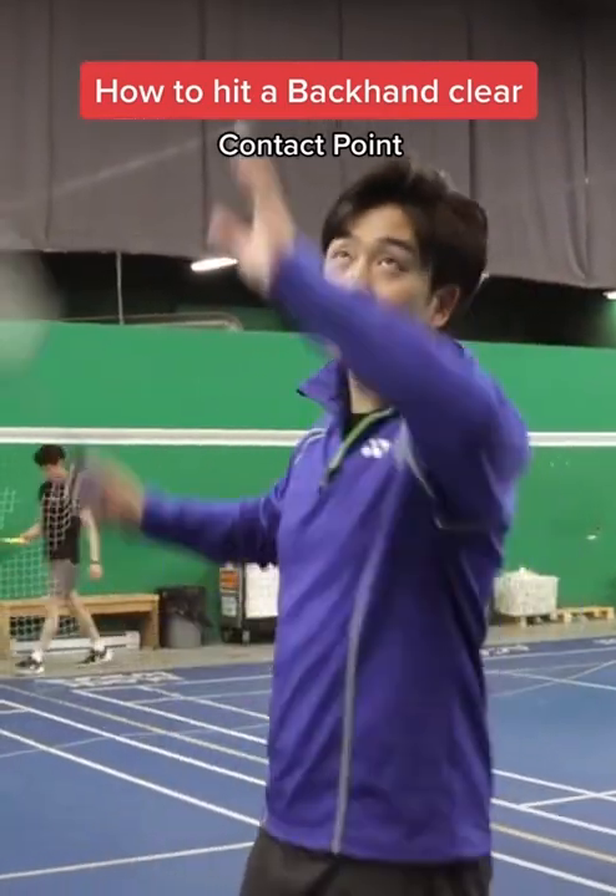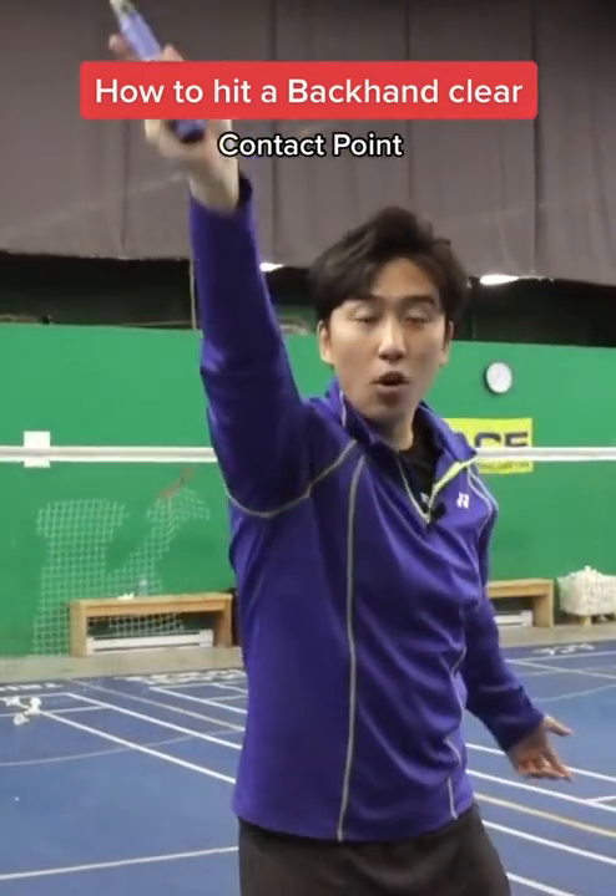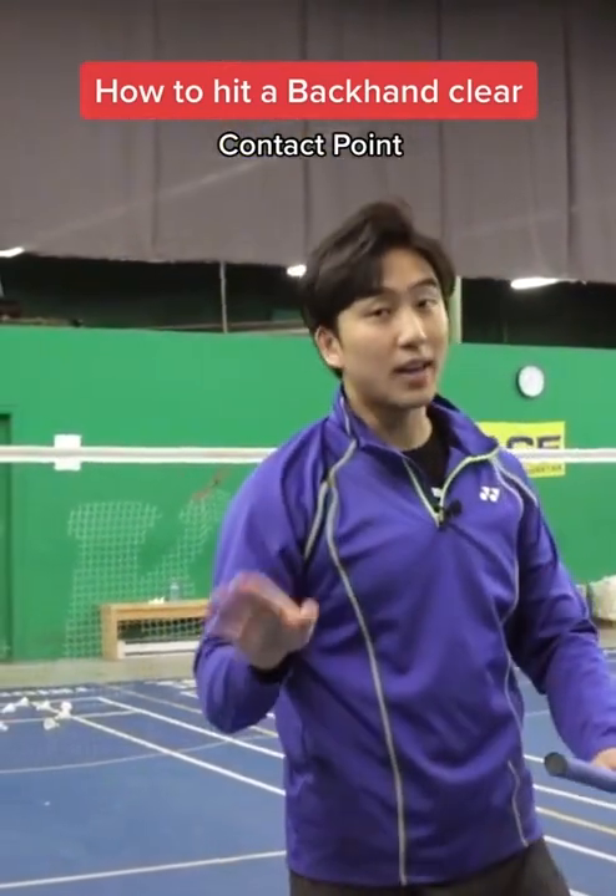For forehand shots, yes, we want to hit more over our head. That's because for a forehand shot, we can follow all the way through. But on the backhand, that's not the case.